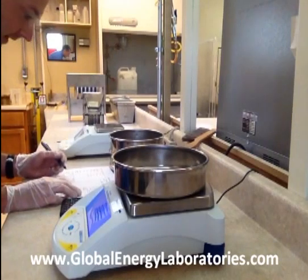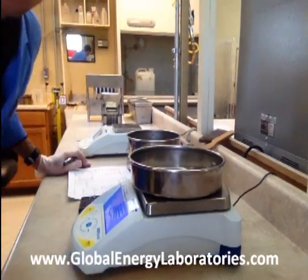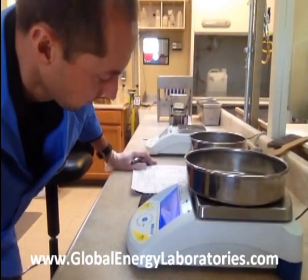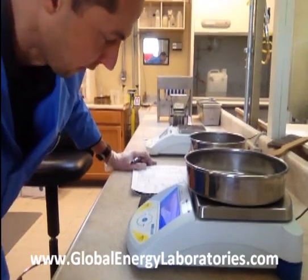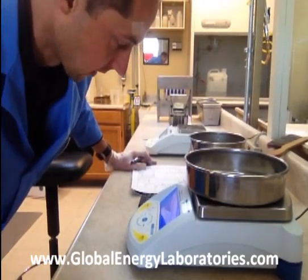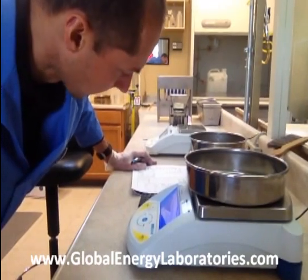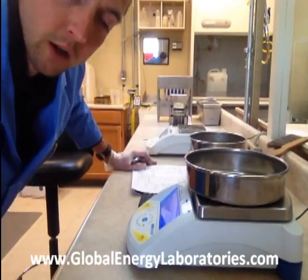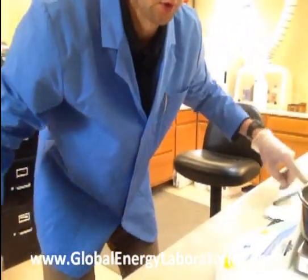So here's how it reads: at 4,000 PSI, this 2040 produced 8.2% fines. The API recommendation for 2040 crushed at 4,000 PSI is to produce no more than 14%. This would probably have a K value of only 4K, but it does meet the initial API recommendation for crush testing for 2040.